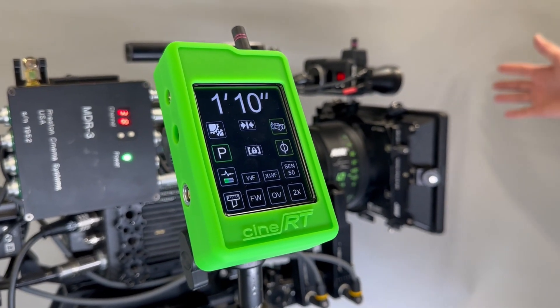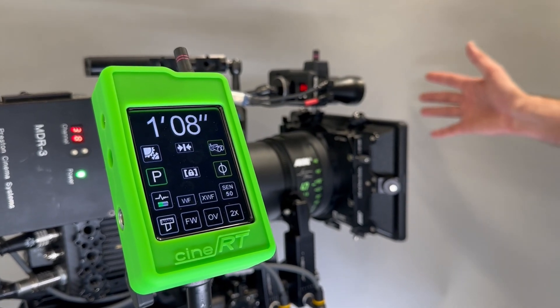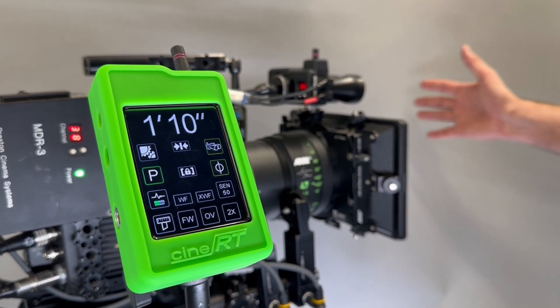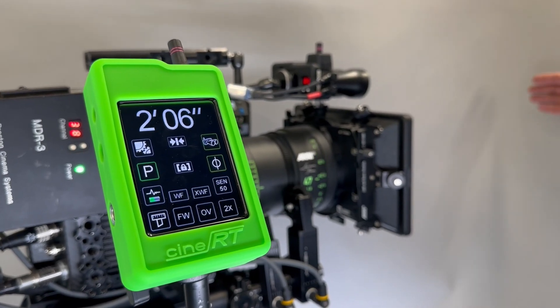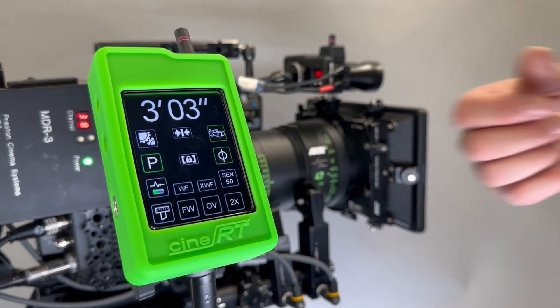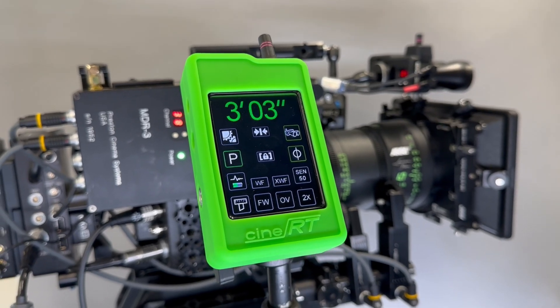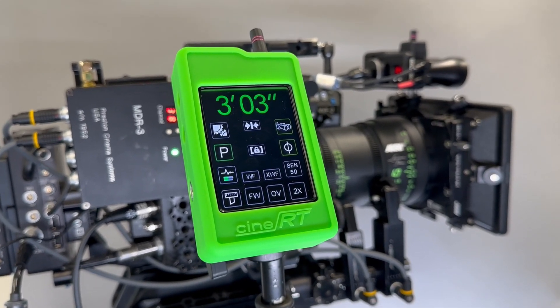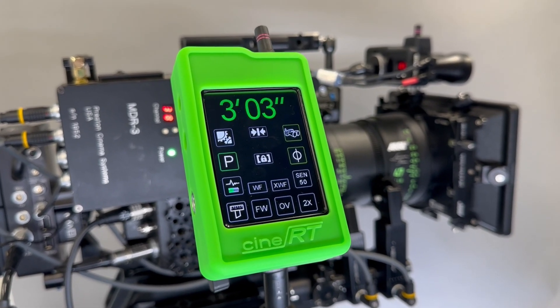With one tap of the button you enter autofocus, and you'll notice that the distance readout on the CineRT has gone white and will stay white until you tap the button again and leave autofocus. And that is autofocus on a Preston LCS using CineRT distance data.